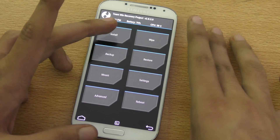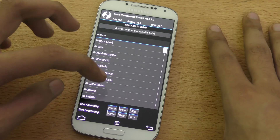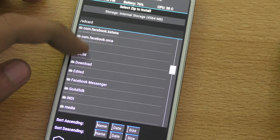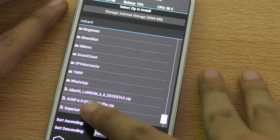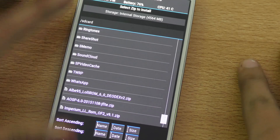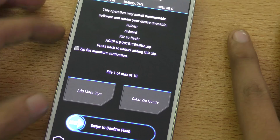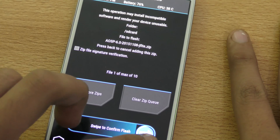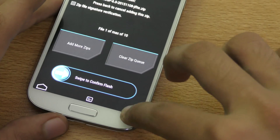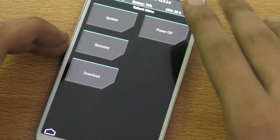After doing the wipe and factory data reset, you need to go to Install. This is my internal memory with all my folders. As I said, you need to copy it to the root of your storage. The ROM here is called AOSP 6.0 JFLDE — that's for the i9505. Click that and then swipe to confirm flash. It will take one or two minutes, then go back and reboot into system.